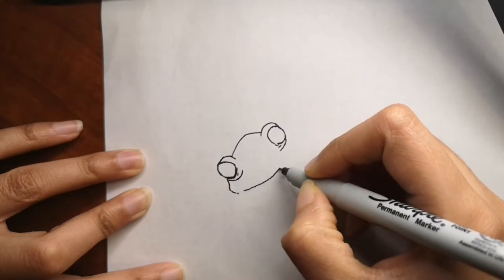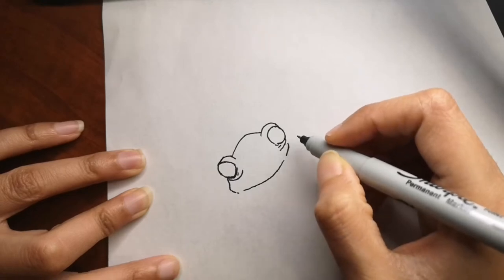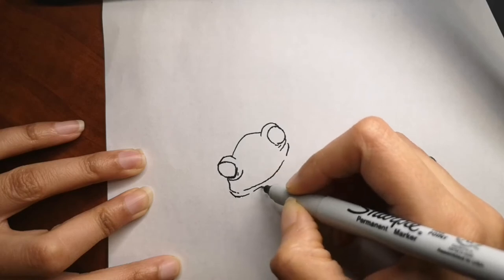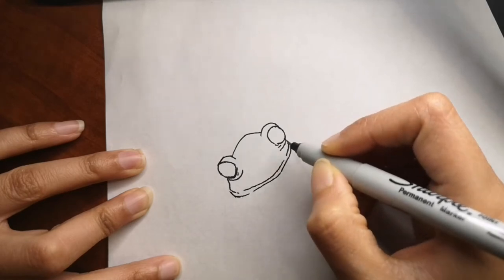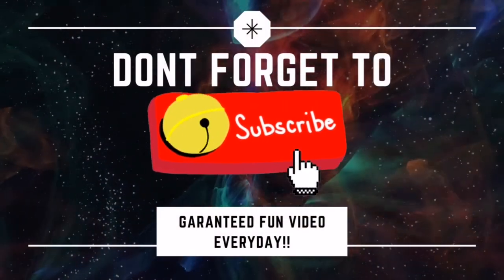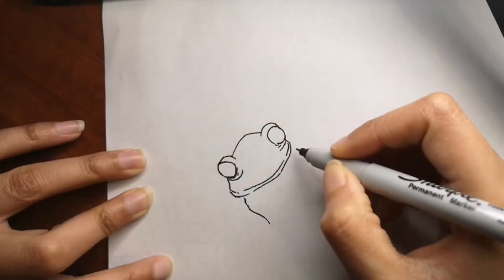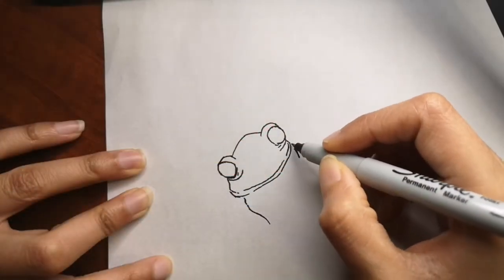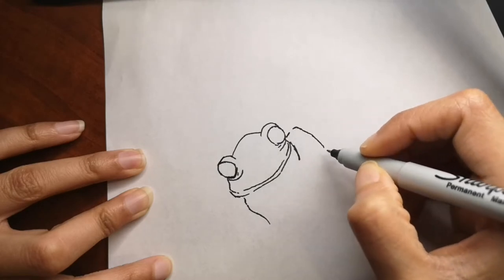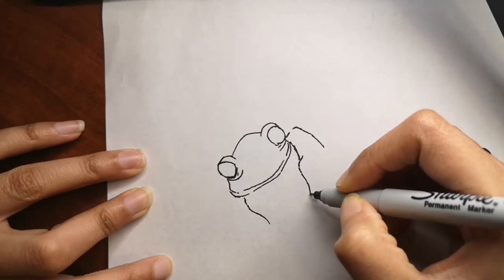Send me your drawing so I can feature it in my next upcoming video. I'm very excited and happy to always see your drawings. Don't forget to hit that subscribe button and the bell icon to get a video every single day, because I release a video for you every single day. This one is also going to be a very easy drawing that you can draw in 5 to 10 minutes.